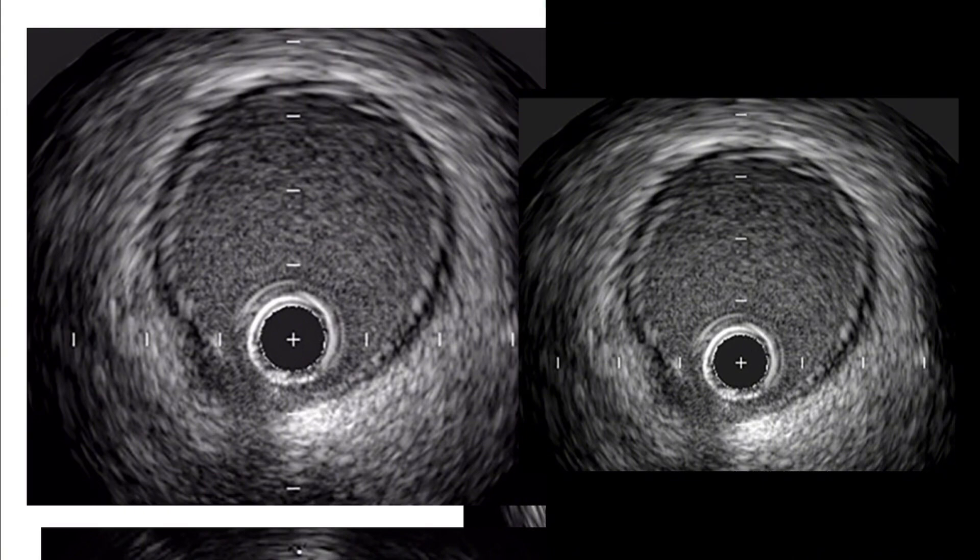So the catheter is like a perfect concentric circle. If you see this pretty perfect circle, you have some halos out here — but you definitely have a perfect concentric circle. That is the IVUS catheter, or OCT catheter if we're talking about OCT.